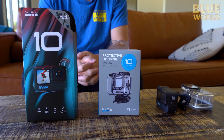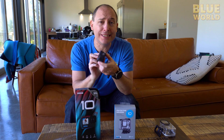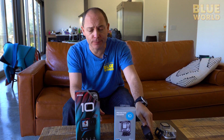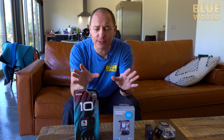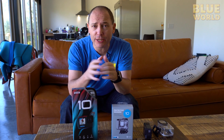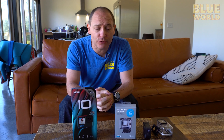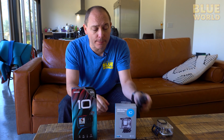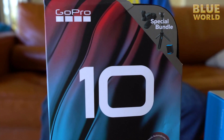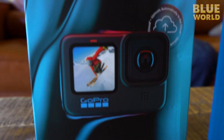I have the brand new GoPro Hero 10 here for review, and we're going to compare it to my old Hero 9 and see what the differences are. There are a few things we want to investigate — principally, is there really an overheating issue if we throw this into a dive housing and let it run at the highest resolutions? The highest resolutions are one of the big features and upgrades. There's a new imaging chip inside which doubles the speed of pretty much everything across the board and increases the overall resolution, so we're going to look at that as well.